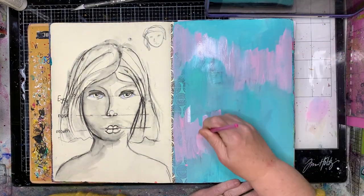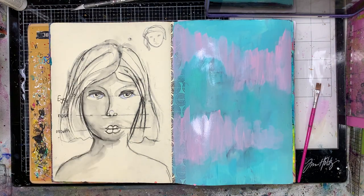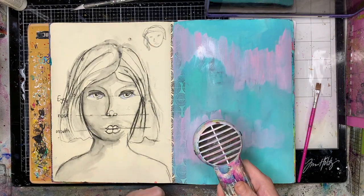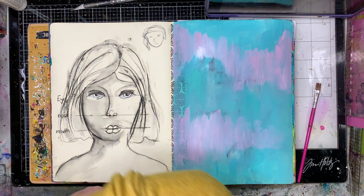To create a little bit of contrast and to take your eye away from it, I'm going over with another colour — with the pink — just to kind of hide it. I don't mind it's in the background but I do want to blend it in a little bit.